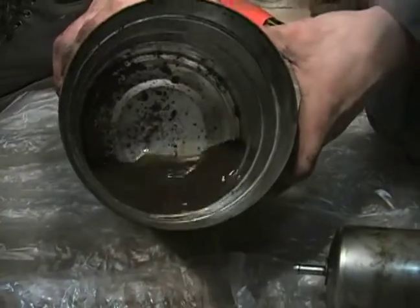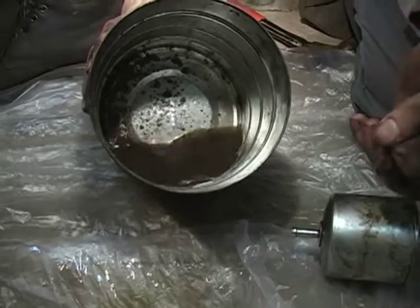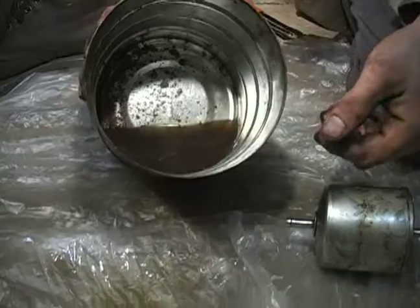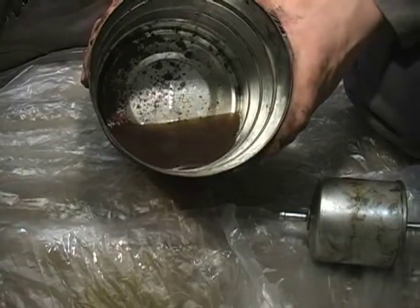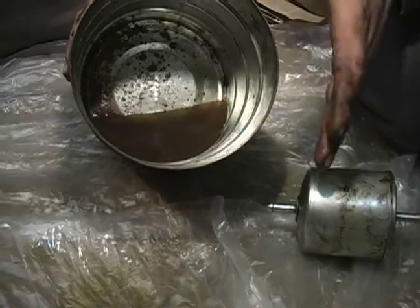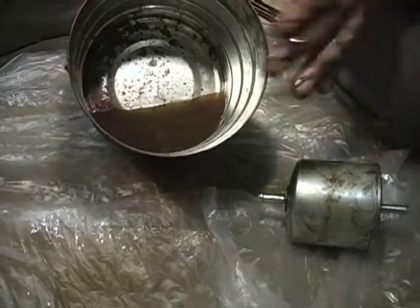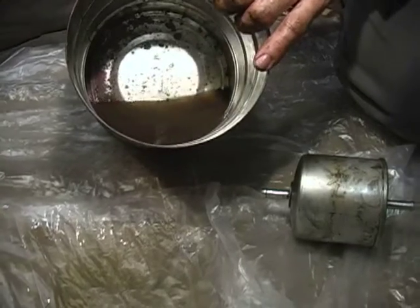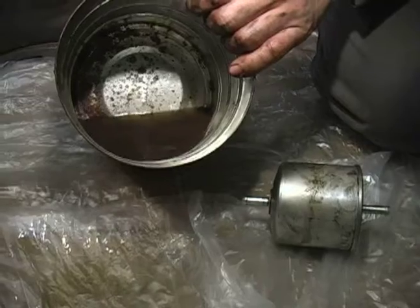As you can see, what we have inside my coffee can here is a real dark, nasty looking liquid. I wouldn't even call it fuel anymore. It looks more like iced tea or just about coffee to me. It came from the inlet side of the filter. The filter was doing its job — it stopped that contamination from getting into the rest of the fuel system, like your fuel pressure regulator and fuel injectors.